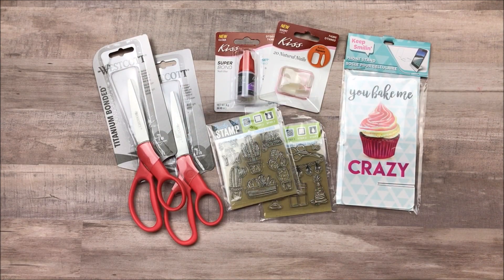All right everybody, thank you so much for watching — that's it for my Dollar Tree haul. Again I will leave a link to that embellishment box down below if you're interested. If you enjoyed this video please don't forget to like it, subscribe to my channel if you haven't already, and I will see you all in the next video. Bye!